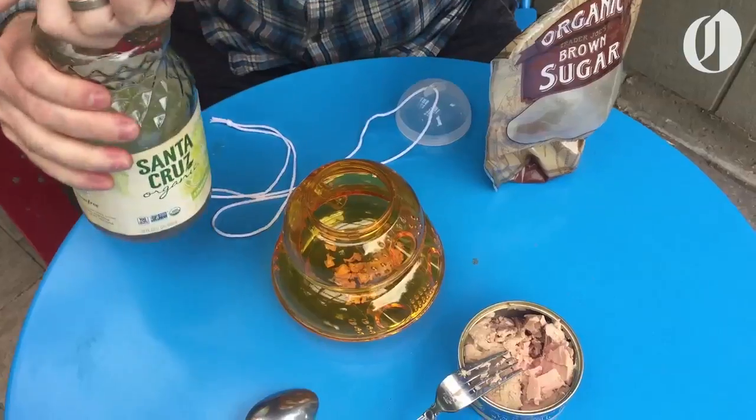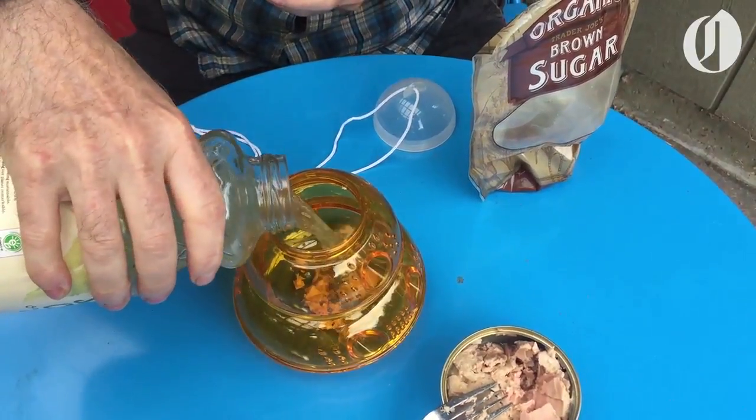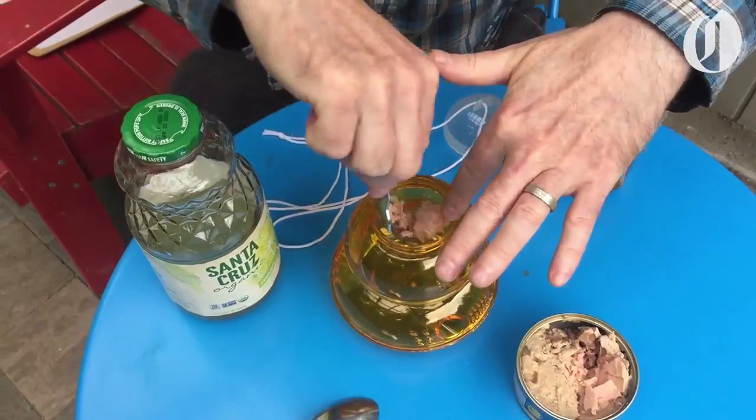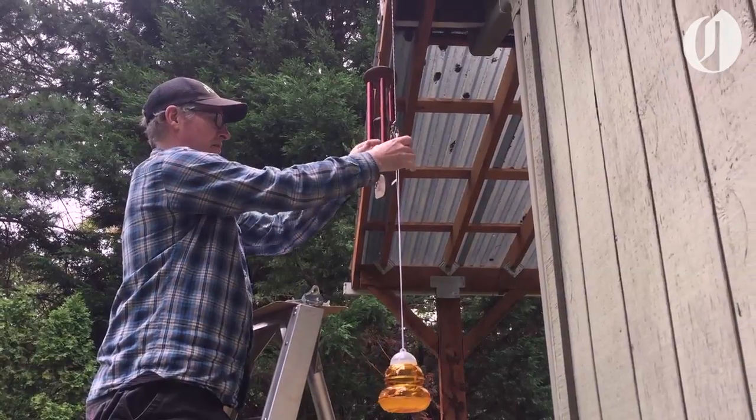Go out and buy yourself a trap. You can find them at garden centers and nurseries. You'll want to bait them with non-toxic materials. Here we're going to use some limeade, a little bit of extra sugar, and some tuna. Set the trap up away from your picnic area. The yellow jackets should go there — they're attracted to the bait and they'll fall in and die.